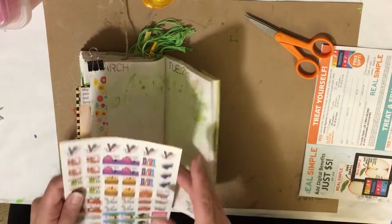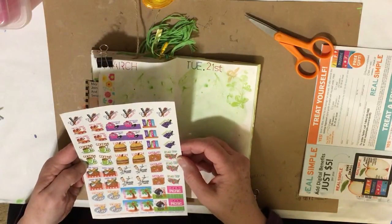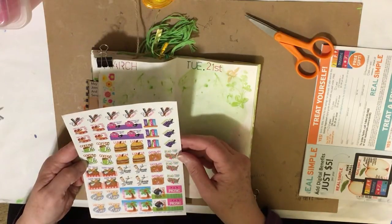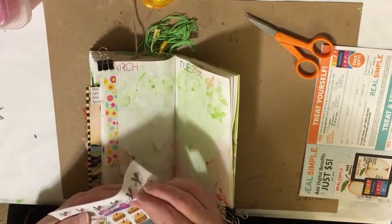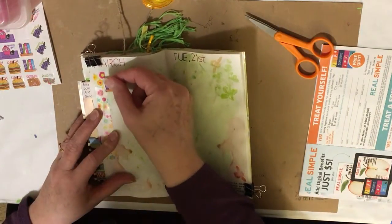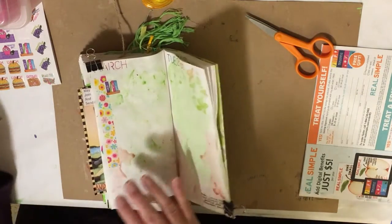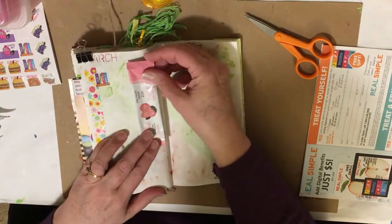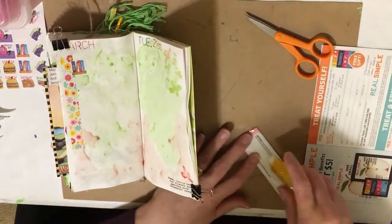And then I'm going to put one of these stickers on there. Oh my gosh, there's so many. I think I'm going to put books. And then I will write a note here that this was from her. I'm going to put this here — I know this is kind of funny, but this is just a package that I got, and I really like the sound of it, so I'm going to put it on there.